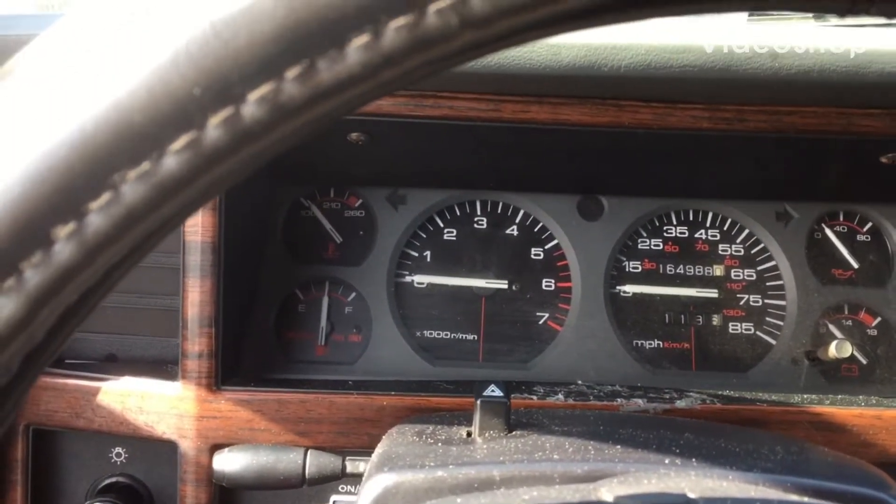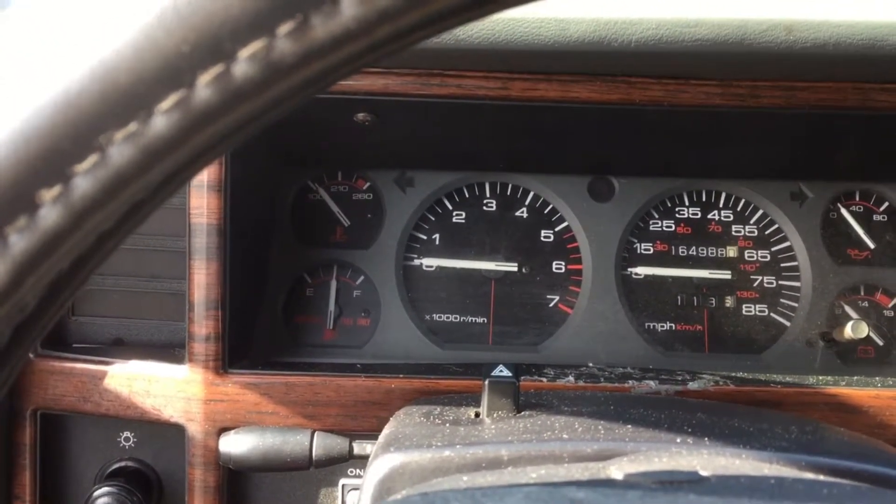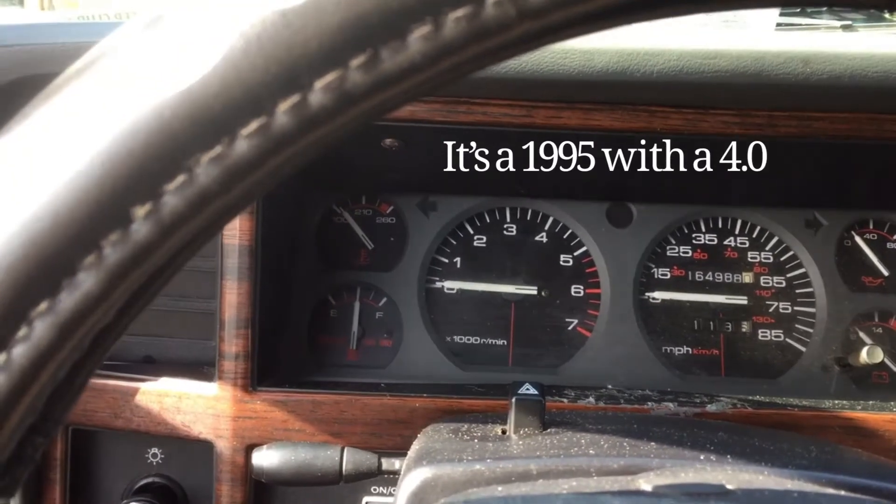We got a Jeep Cherokee. It's a 1996 and a customer complained it's a crank no start.